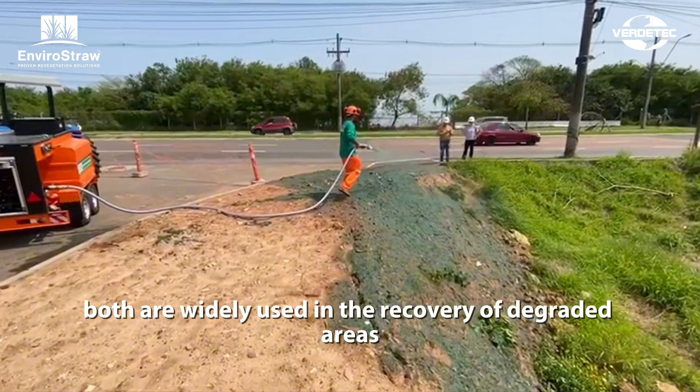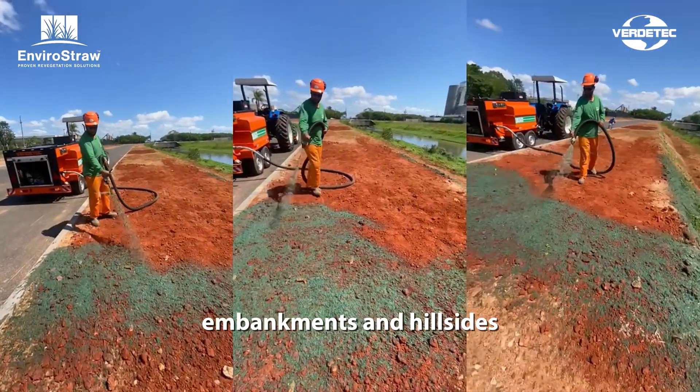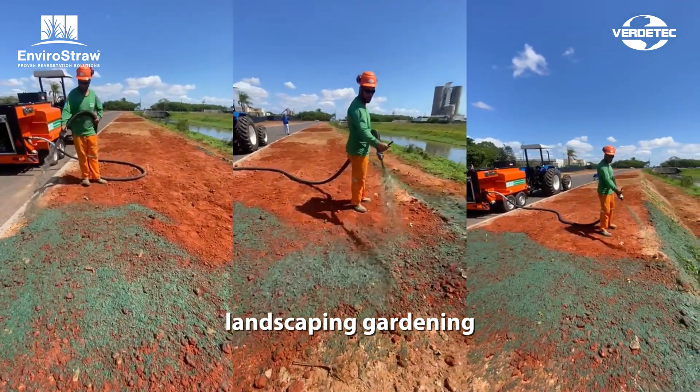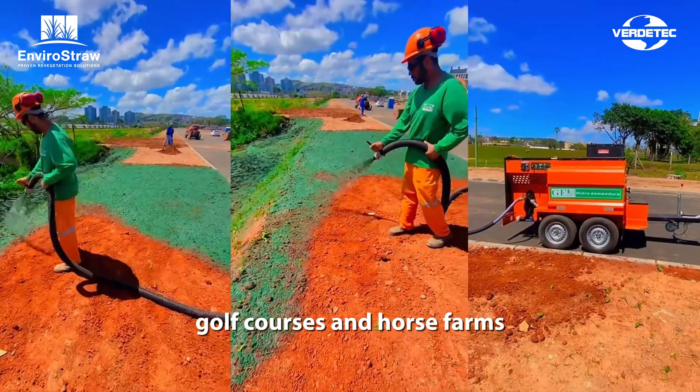Both are widely used in the recovery of degraded areas, erosion control on slopes, embankments, and hillsides, as well as revegetation of highways, mining areas, earth-moving works, landscaping, gardening, flowerbeds, football fields, golf courses, and horse farms.